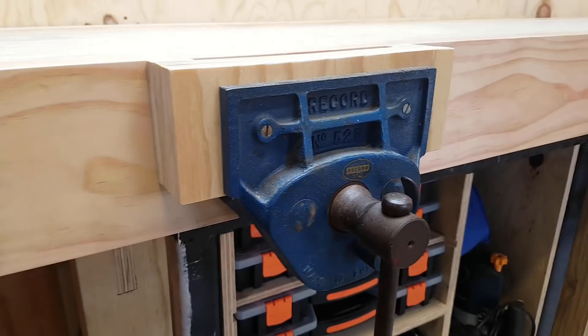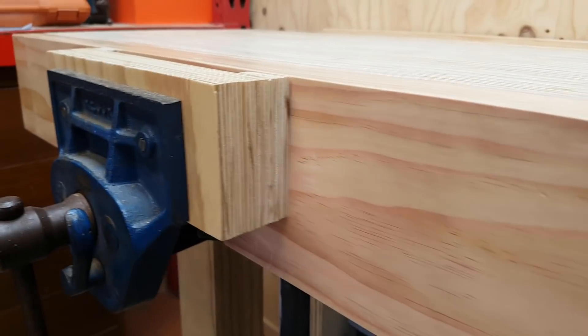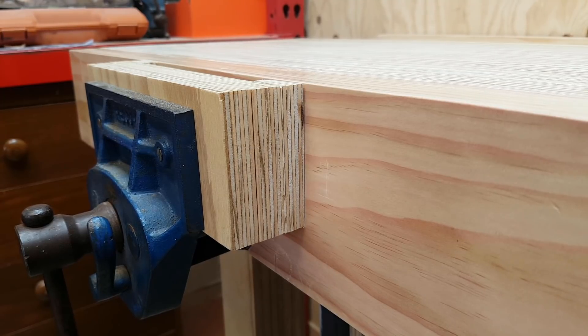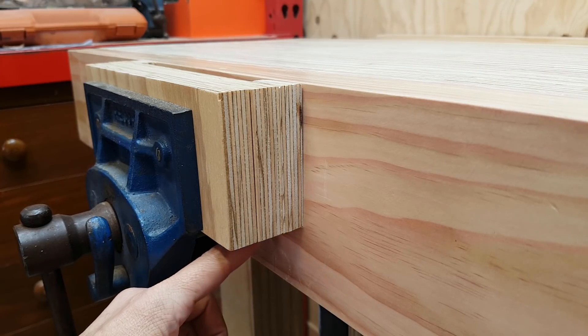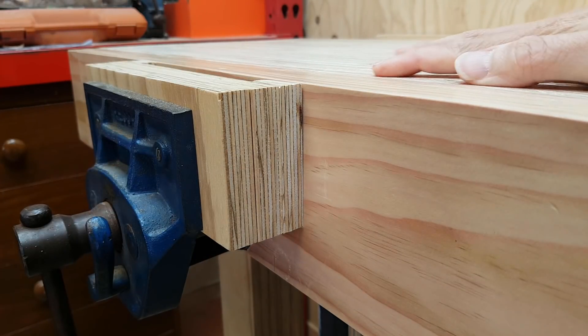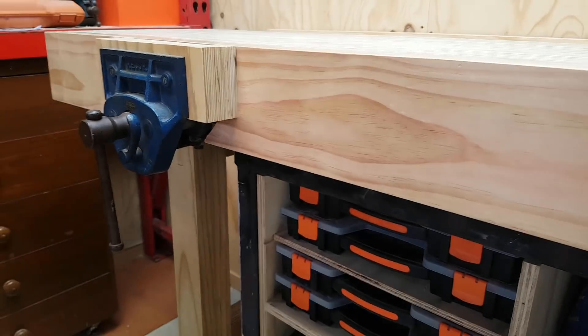I've got my RECORD 52E vise on the front. Installing that was interesting because my apron here is really thick — about two laminated thicknesses of 2x material, so we're looking at about 4 inches or 100mm thick. I've got the vise mounted to a recess that I cut out in here. It's not actually mounted on the work surface proper — it's mounted on the bottom of the apron. That was a pretty interesting install job.